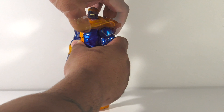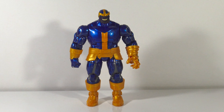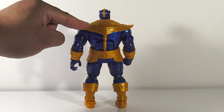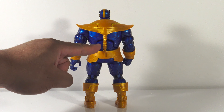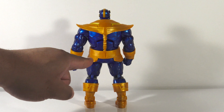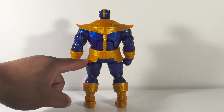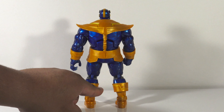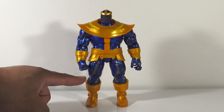His shoulder pad actually pegs into the shoulder, so you can lift it up — let me take his head off, that'll make it easier. You can remove it and pretty much see where it pegs in. If you put his head back on with the shoulder pads removed, you can still pose him and it doesn't look too bad, though you do have those two holes. There's also some nice art deco along his shoulder pads with gold and yellow inserts, and you see this gold piece running down his spine. He also has a little gold skirt with detail etched into the plastic — a nice touch. Looking at his boots you can see a yellow design etched in running around the top.